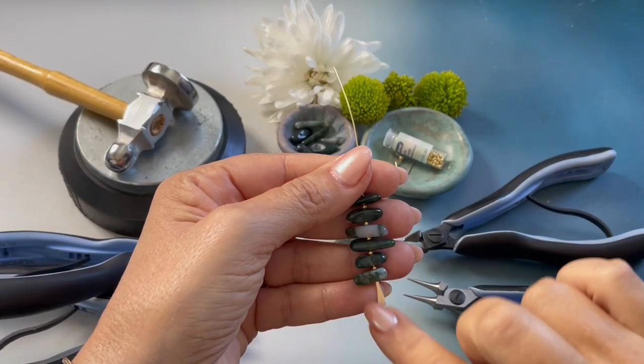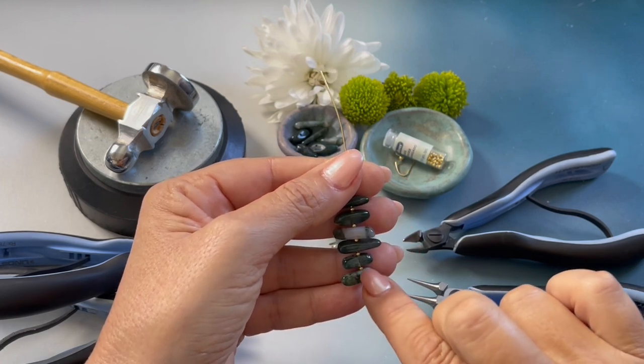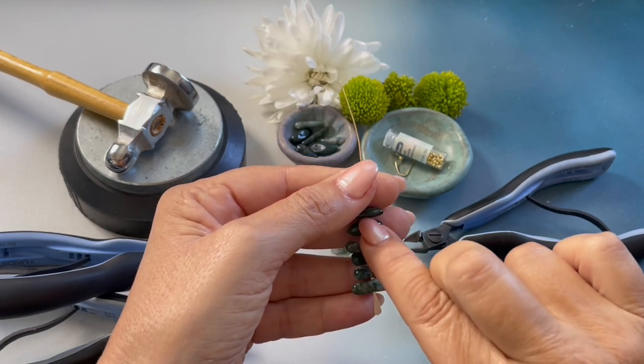Onto my head pin I strung moss agate sticks and a size 1 crimp bead in between each stick.